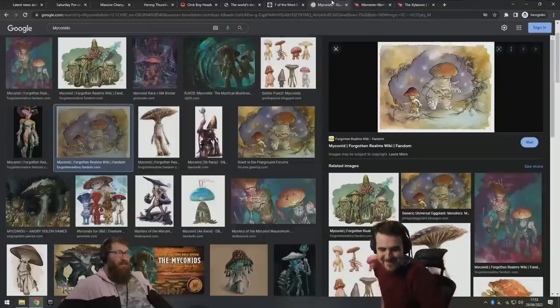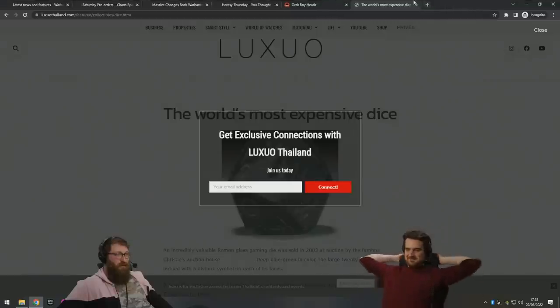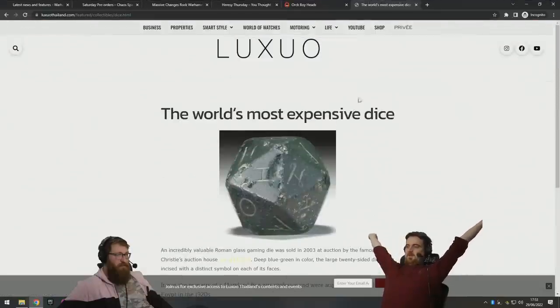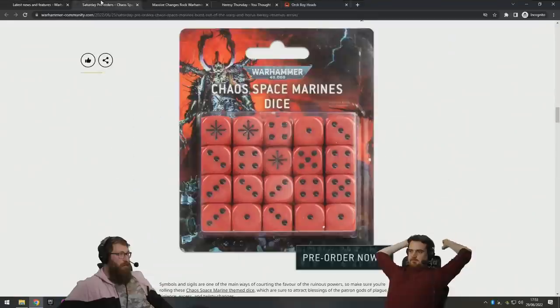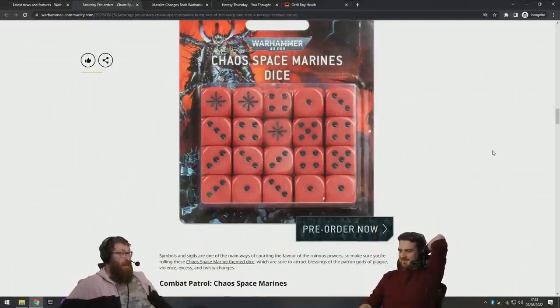So anyway, we looked at some dice — very cool. That's the world's most expensive dice. We did it! And these are the world's second most expensive dice.